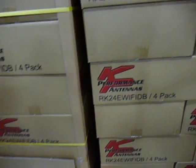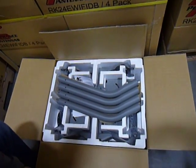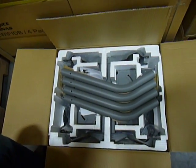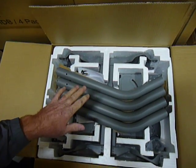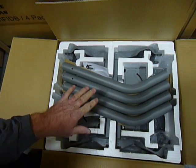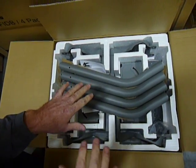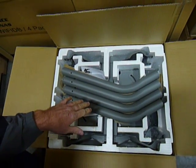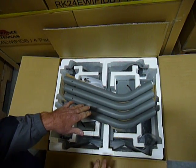KP Performance is the only company that puts as much engineering into their packaging as they do in the performance of their antennas. As you can see here, this is a four pack of reflector kits. We are the only company on the market that actually package our reflector in a four pack. The box is 24 inches by 8 inches by 18 inches.